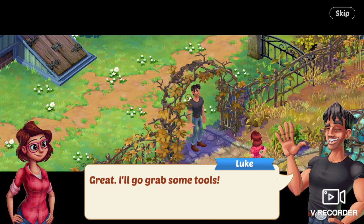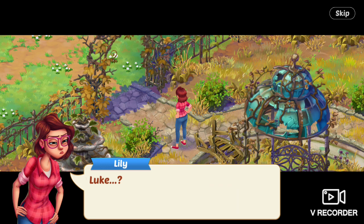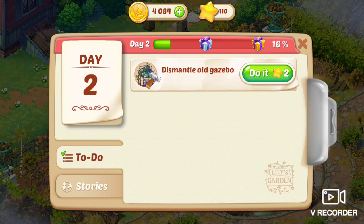I'll go grab some tools, and then he walks away. Lily says, Hey, what should I do if I find Dog? Also, how will I know he's your dog? What does he look like? Luke. Next task is to dismantle the old gazebo.